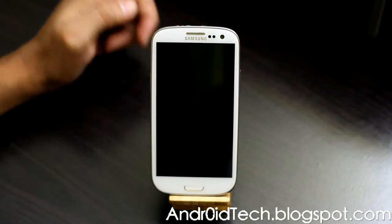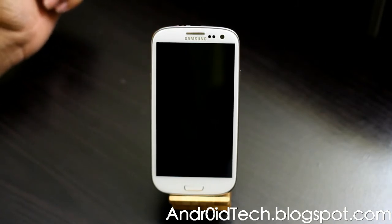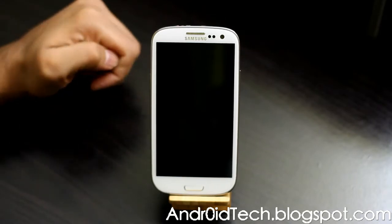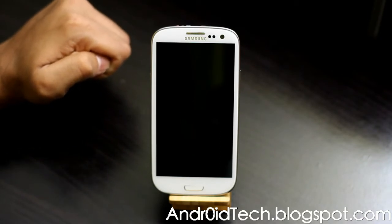Once you get the files downloaded, put it on external or internal storage — wherever you want. Keep in mind this is going to be over 700 megabytes because this is the full leaked Jelly Bean, so don't do it on your data — use Wi-Fi.